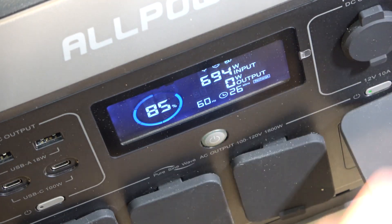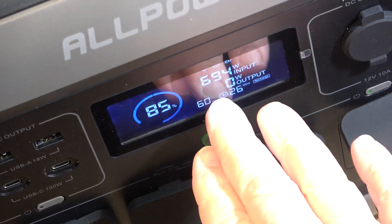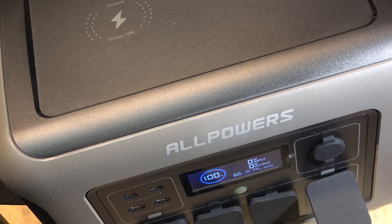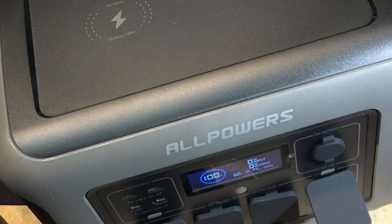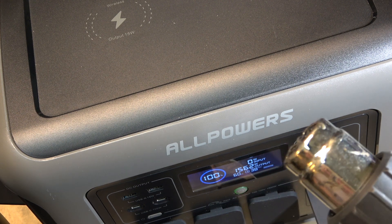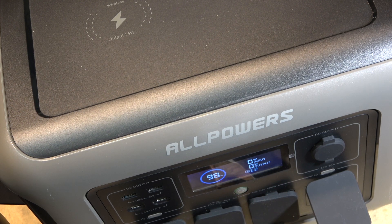I'm at 100% — unplugging the AC power. I'm going to plug in the heaters and turn on all AC outputs. I put on the first heater, which draws about 960 watts. I added a second heater on high and hit 2000 watts — it shuts down because I'm exceeding maximum power. So I'll run the second heater on low instead.